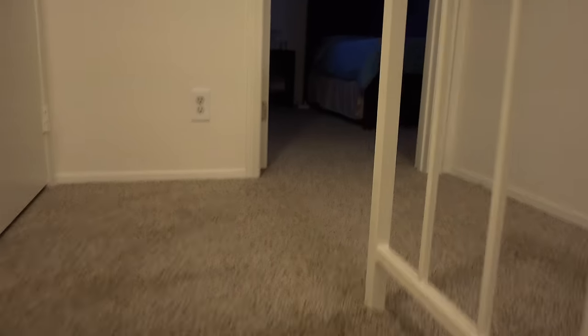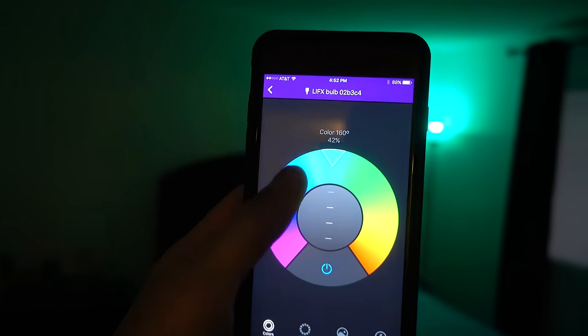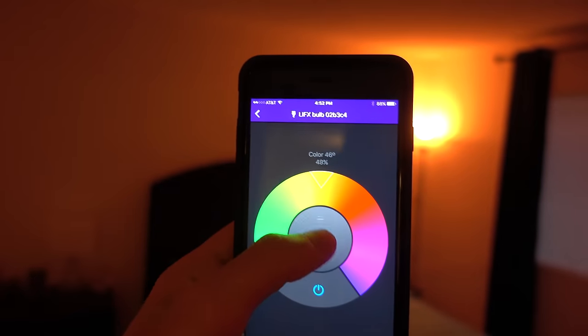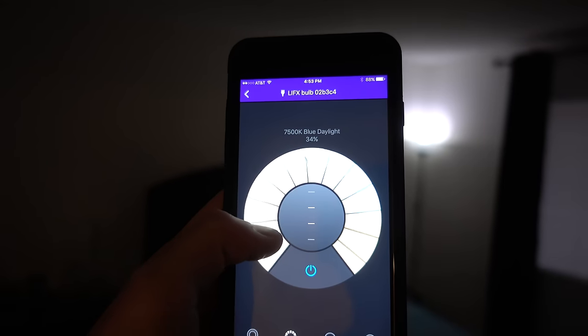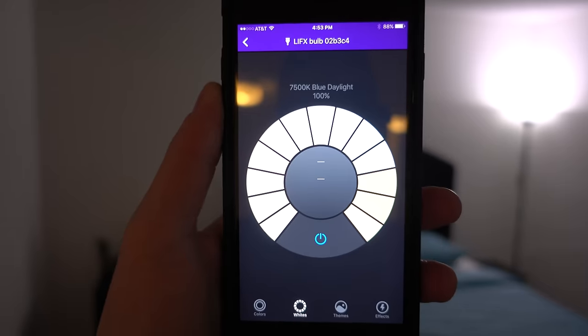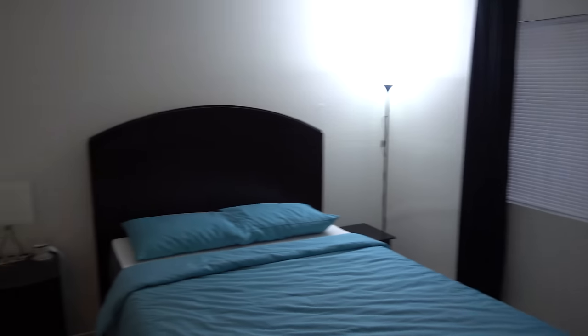Going upstairs is the bedroom area — this is where the magic happens. I picked up that IKEA lamp in the corner there and replaced the bulb with a Lyphix smart bulb, which I can control using my smartphone. You can use the wheel to change the color, adjust the intensity by moving the wheel up and down, or just turn it off. You can go to the whites and adjust the temperature, which is really sweet. I keep it around 25% to set the mood, but it gets extremely bright — I have it set to 7,500K at 100% and it really lights up the entire room.